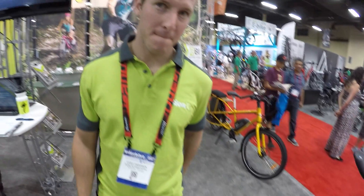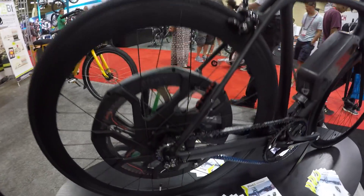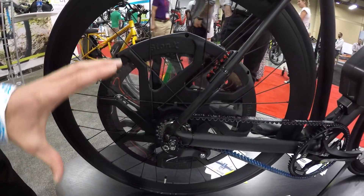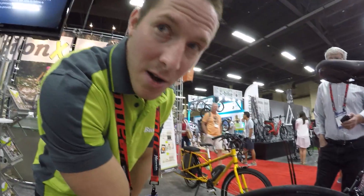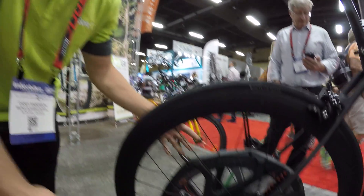I wanted to talk about what's new for 2016, but the D-Series is still relatively new and there's a lot to say about it. The big deal is that we've got a bigger diameter, so that's increased torque — we have 50 Newton meters of torque. And with this open motor, we've got a lot of room for air circulation. This cover is actually Ultem, a heat-resistant thermoplastic, so very effective at dissipating heat.